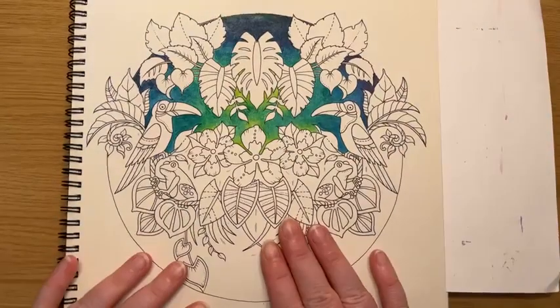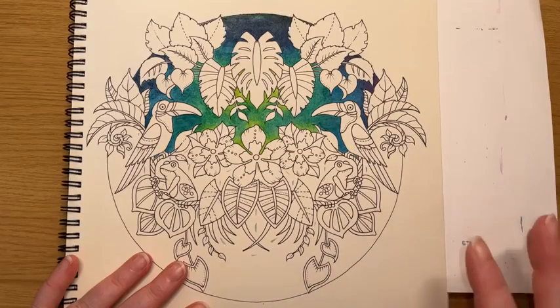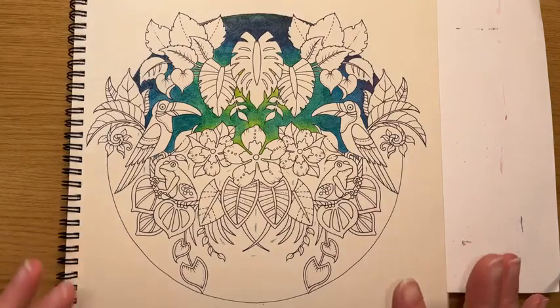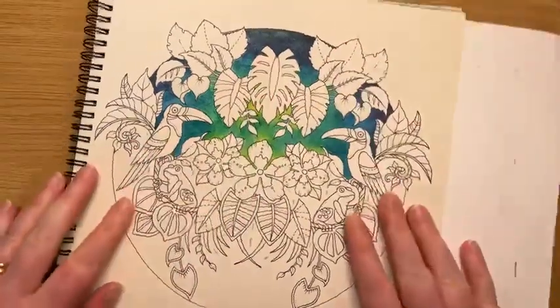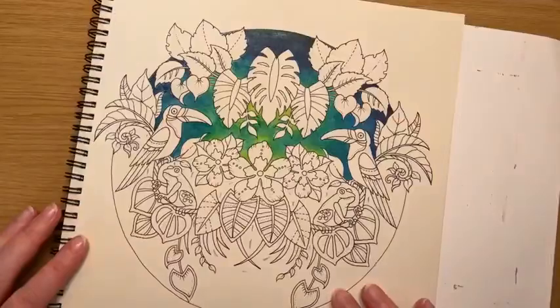I wanted to get a little bit of this done early this morning just so I could have a bit of a test of the glaze over, because I can't glaze it until it's dried. So I've only glazed this sort of area here. All of this bit is untouched — this is just Inktense.